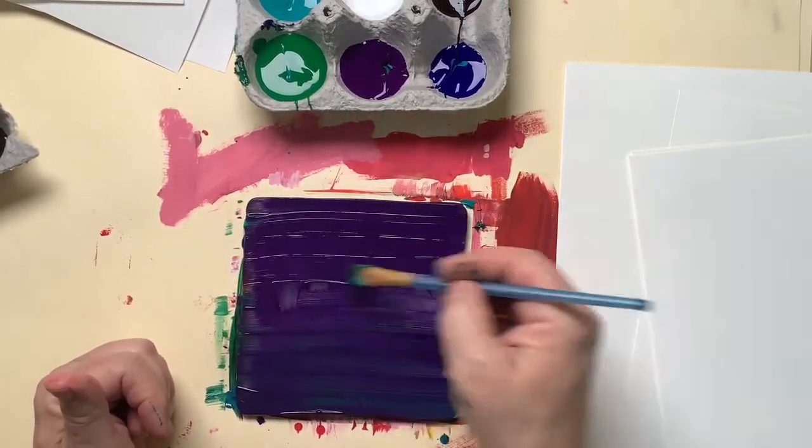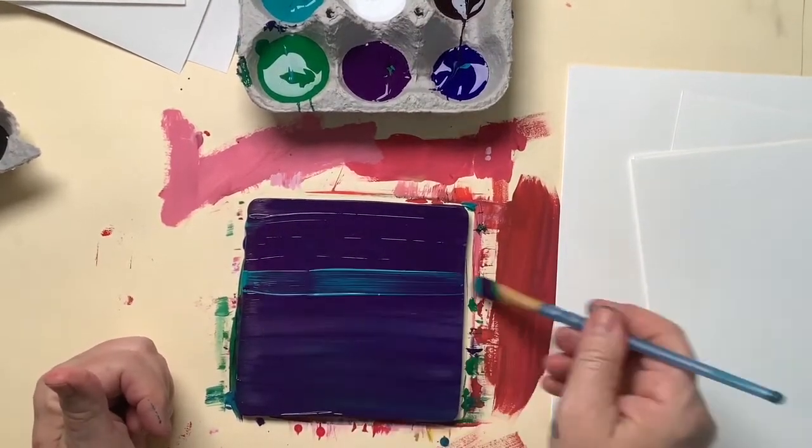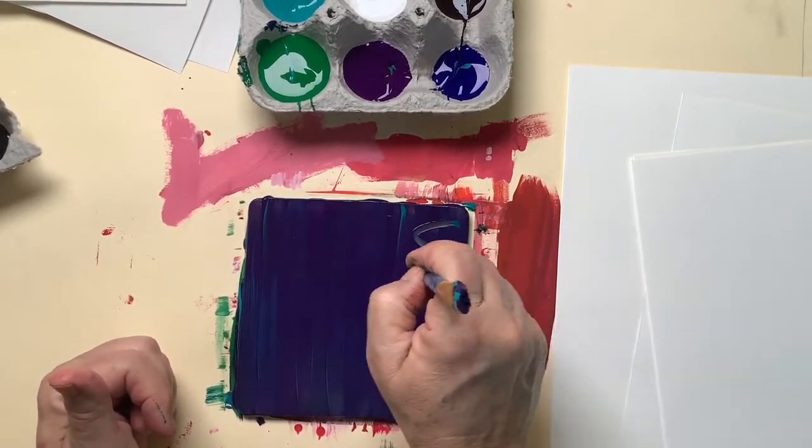This time I'm doing a purple, and I think I'm going to add a little teal in with it. I'm going to make this one look like scales.